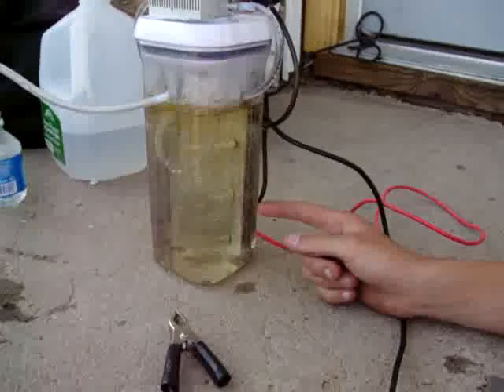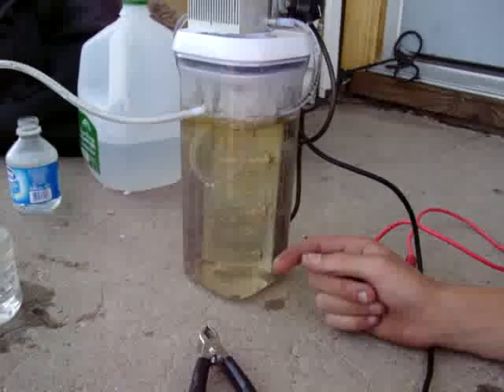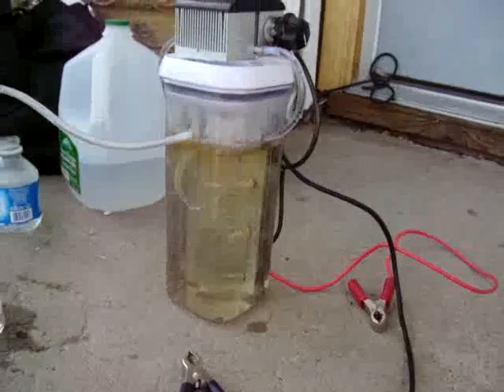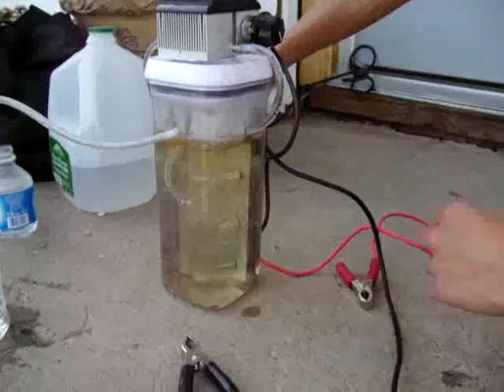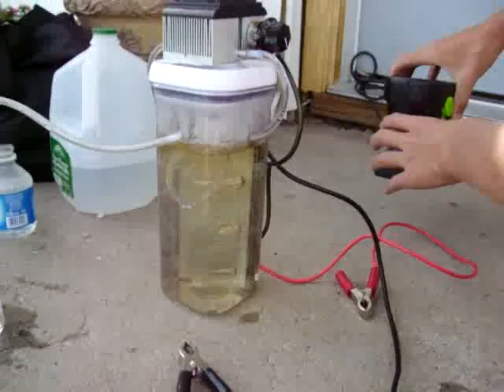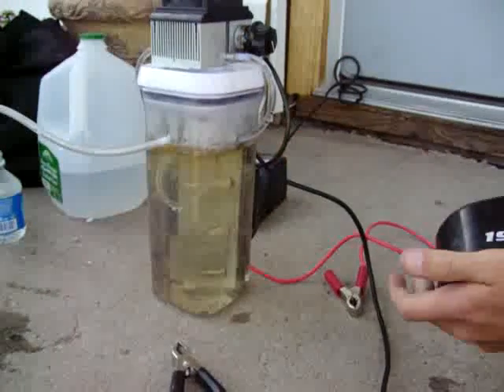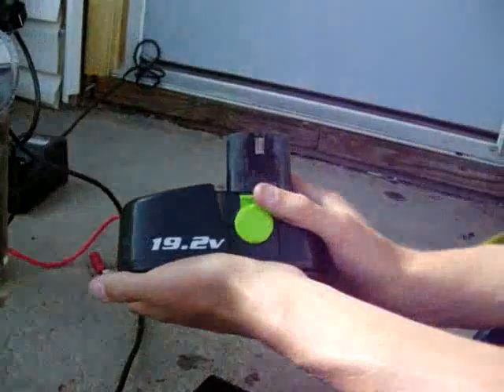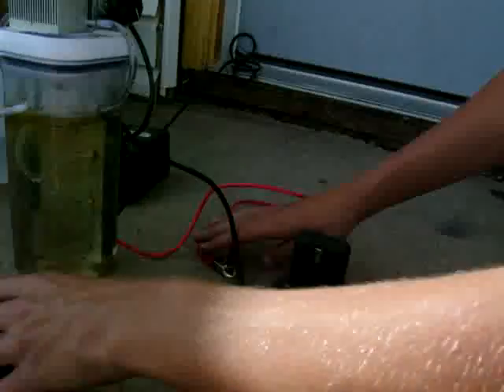This is made out of stainless steel. I bet you're wondering why the water's kind of yellow — I guess it's just from the plates being broken in. I'd like to show you it working. It puts out a lot of hydrogen gas. It runs off my 19.2-volt drill battery.